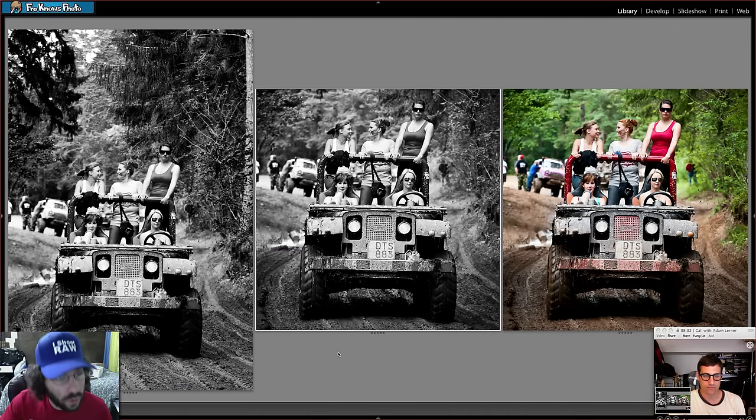Jared wraps up episode 37, again sponsored by Drobo. He thanks Adam and reminds viewers to send raw files to froknowsphoto@gmail.com, and to be sure to include the JPEG so all the edits can be compiled together to show the subtle differences between everyone's approach.